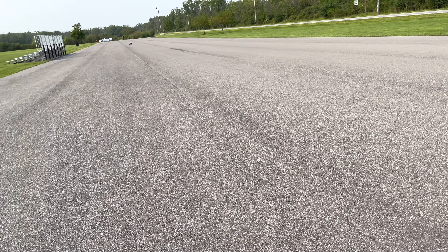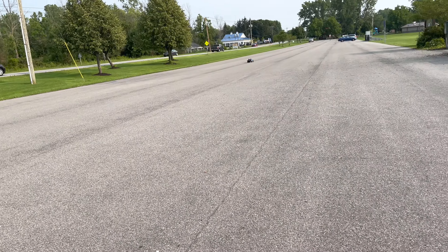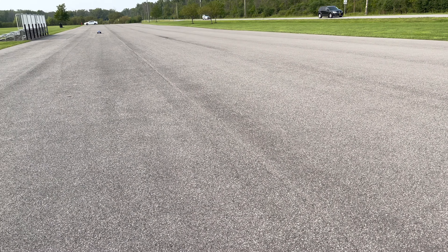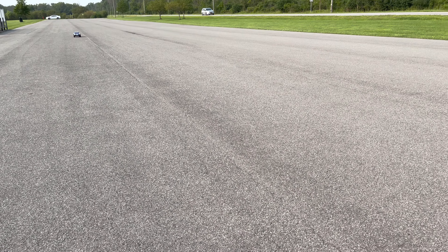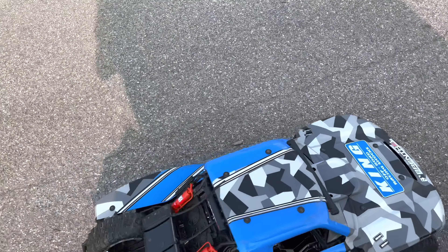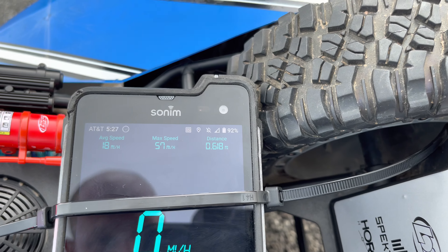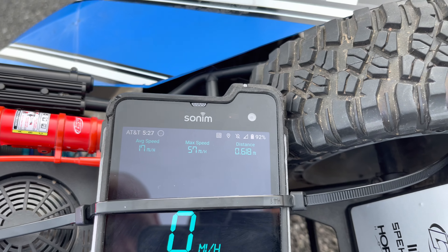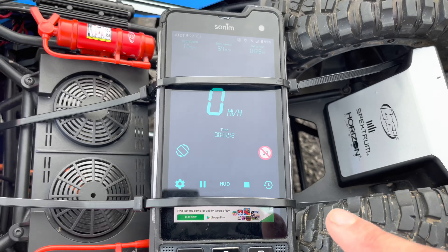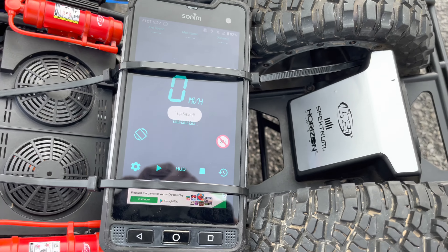Oh man, I don't know guys. All right, what do you think is going to happen? What are we going to get? And here we go — let's look. 57. Average speed of 18. 57 mile an hour — we're one mile an hour slower. This is why we're going to do it three times; we'll double check and see.